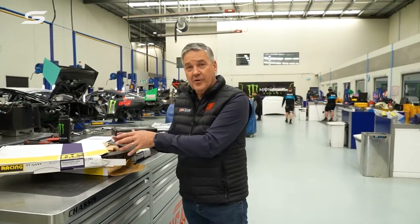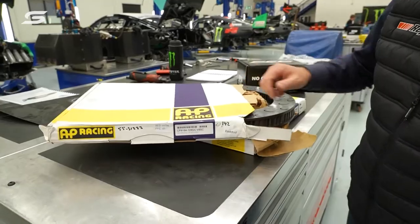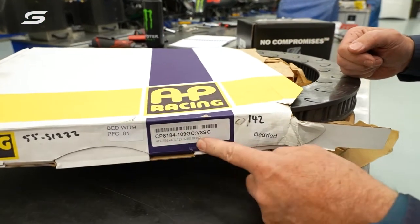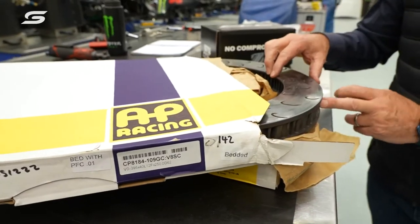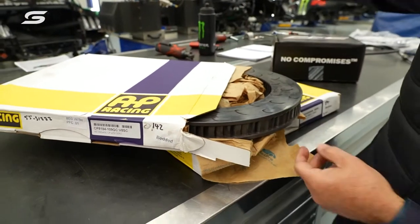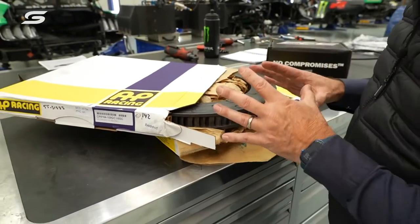There's a control brake rotor on the cars and it's made by a specialist English supplier called AP Racing. You can decode a bit of the information on here: CP8184 means it's an 84-vane rotor. It's got a 395 millimetre diameter and it's 40 mil wide — the bottom line is it's a massive device.